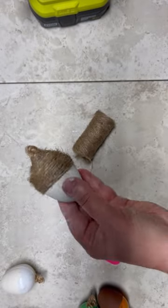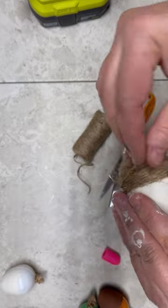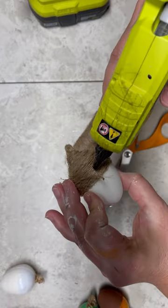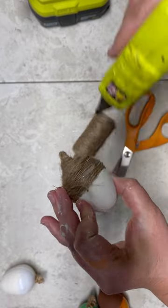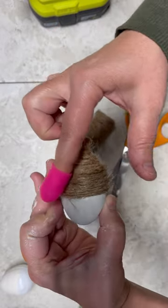Then cut the end and put just a little dot of glue. This is the beauty of jute — I just put a dot of glue on it and smushed the jute in, and you can't even see where the end of the jute is. That's why I love jute. It's so forgiving.